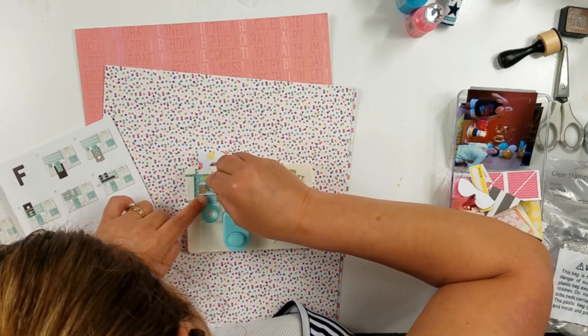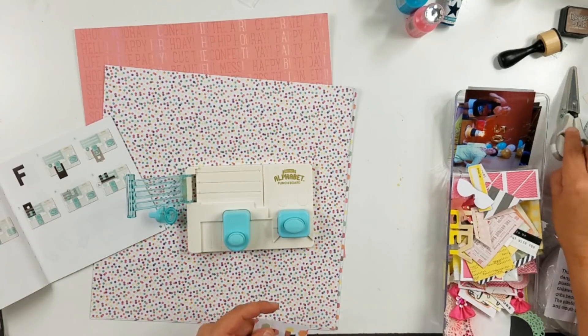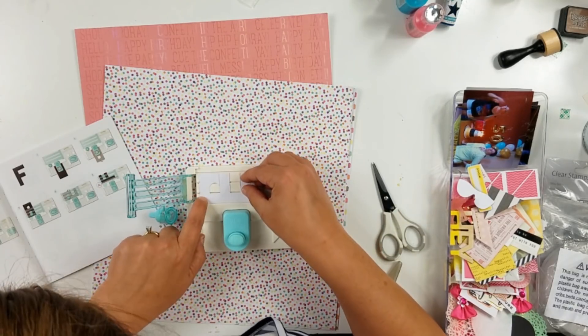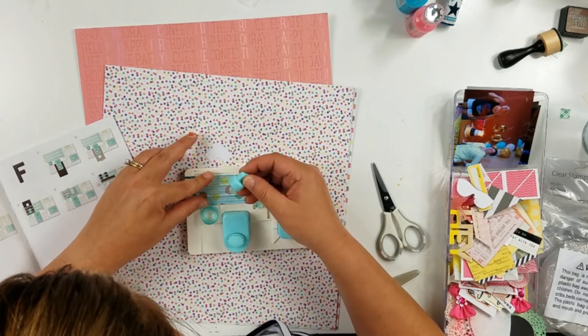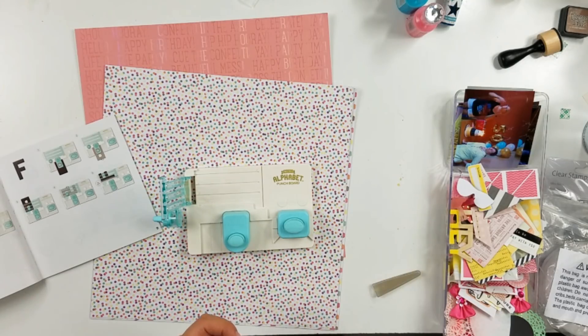I've been doing this thing lately where I'm having a little bit of a time challenge. I'm trying to keep my layouts under an hour — maybe an hour and fifteen minutes — because I spend so much time on making one layout, and I just don't have that kind of time right now at this point in my life. So I'm seeing if I can challenge myself to make layouts in under an hour.